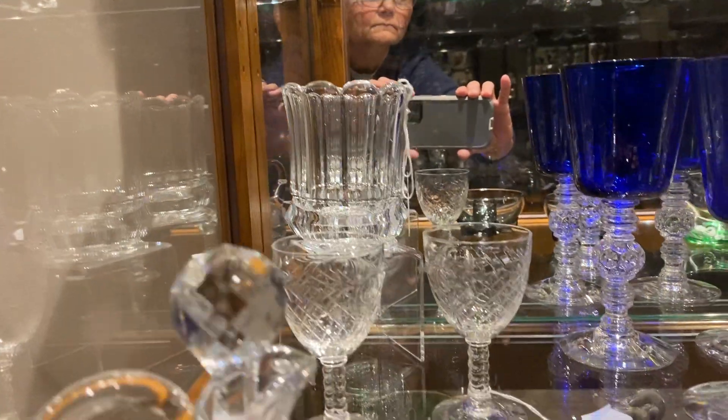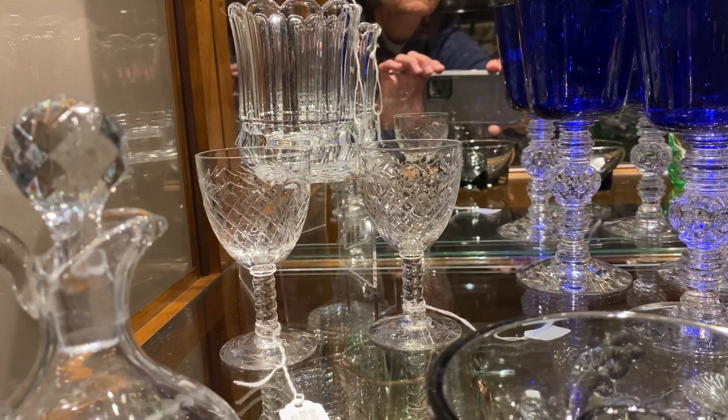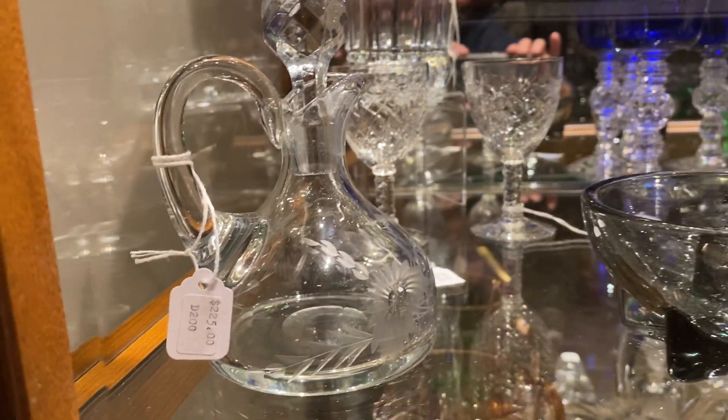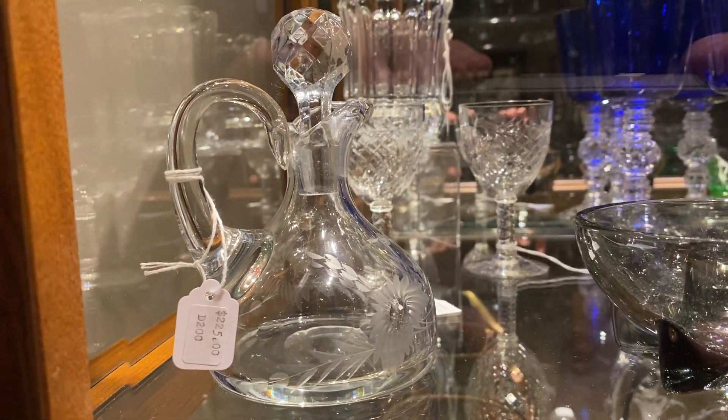Two blown Stanhope wine glasses with elaborate cuttings on them, $25 a piece. And a 4042 Glen Cruet with Windsor cutting on it — it is clean on the inside — and it is priced $225.